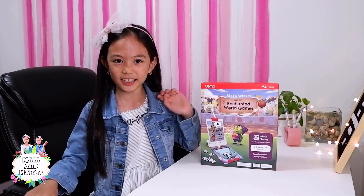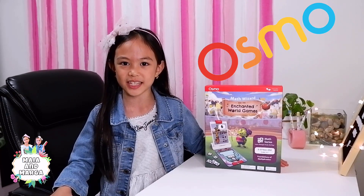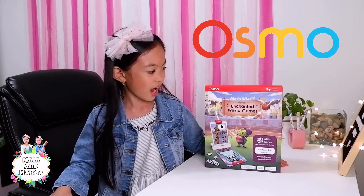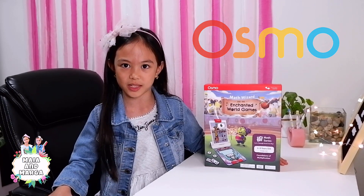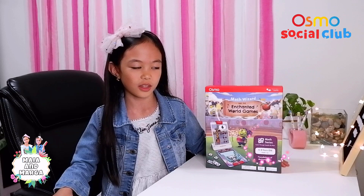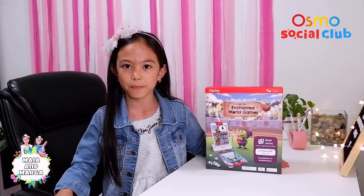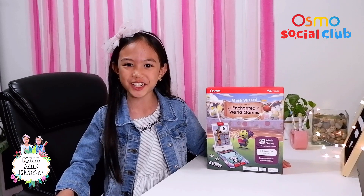Hello everyone! I'm Maya and I'm back with another amazing kit from Osmo! This is the Math Wizard and the Enchanted World games. In today's video, I will be unboxing the Math Wizard game. Please join me for some math magical adventure!